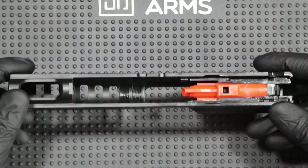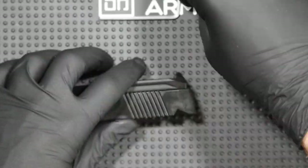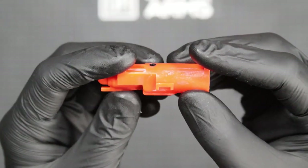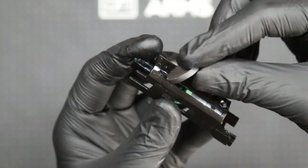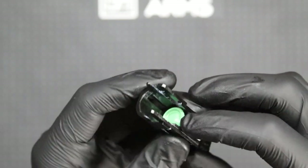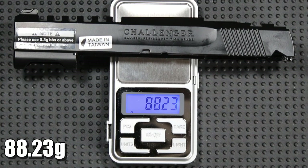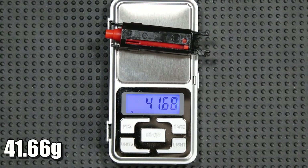Going back to the slide, let's take a closer look at the BBU. To get to it, just unscrew the two screws holding the plate with the rear sight and the whole BBU will fall out of the slide without any problems. The nozzle is made of orange polymer, and the piston and housing are made of metal. The piston itself has a rather hard rubber piston head and an additional O-ring. The bare slide weighs just over 88g and the BBU almost 42g.